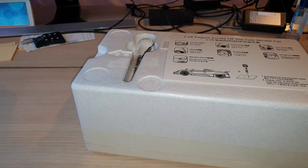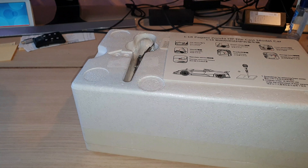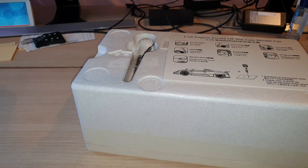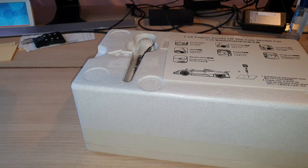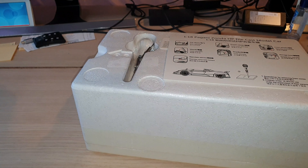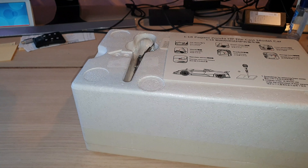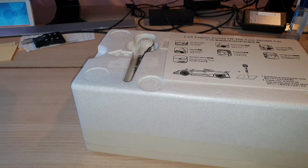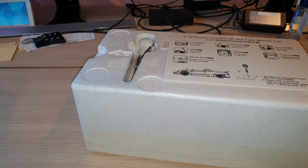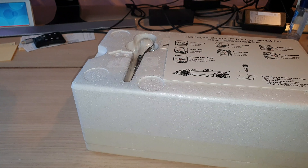This is a 1:18 scale Pagani Zonda HP die-cast model car. The car doors can be opened, same as the front cover. The front wheel is steerable. You can open the engine hood. You can open the trunk as well — I wonder if it has small luggages just like the AutoArt model. The storage box compartment can be opened as well, which is pretty cool. I don't think the AutoArt version has that feature. And the rear view mirror can fold forward. That is a unique feature for LCD models, just like the Honda Civic Type-R FK8 2021 version where you could also fold the mirror.